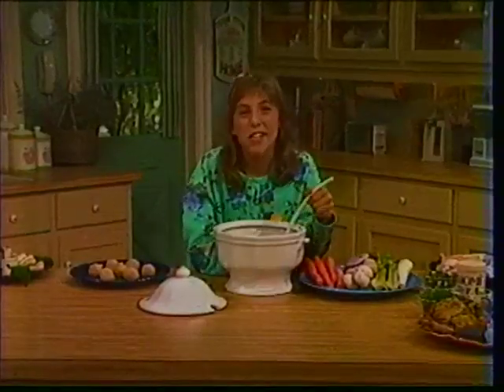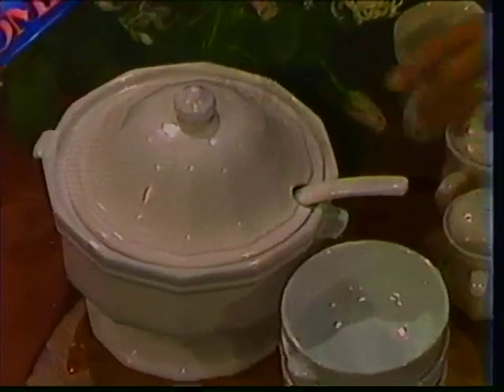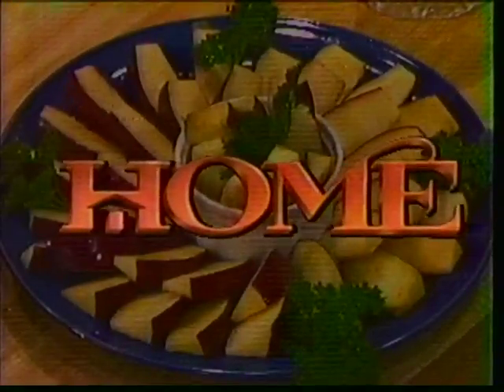Next coming up, Mayim Bialik. Chicken and matzo ball soup is a great way to celebrate the Jewish New Year, and I'll show you my family's recipe. Tonight is the eve of the Jewish New Year, Rosh Hashanah. And here to help us celebrate is the girl who played the young Bette Midler character in the movie Beaches. I want you to say hi to Mayim Bialik.